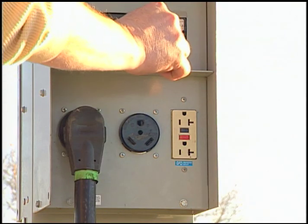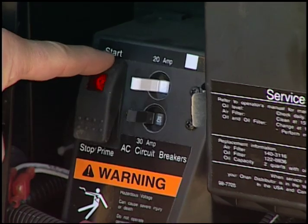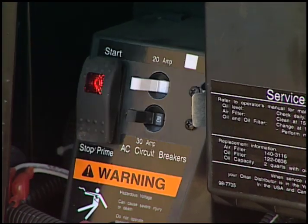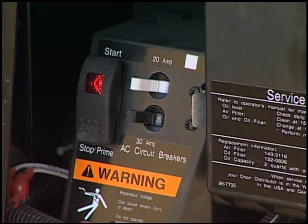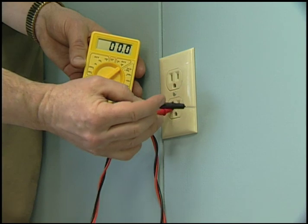Hook the RV electrical cord to campground power, start the generator, or activate the inverter, depending on the source you wish to test. Insert the red probe into the larger wall socket slot and the black probe into the other. Read the voltage.